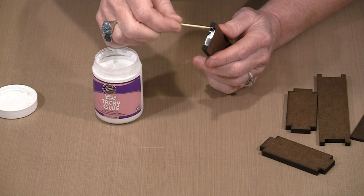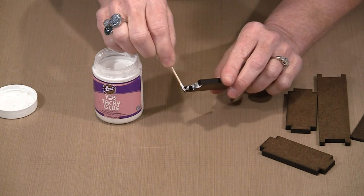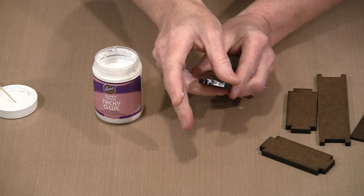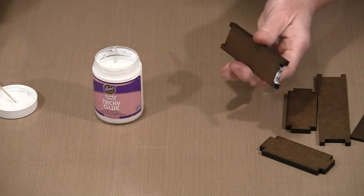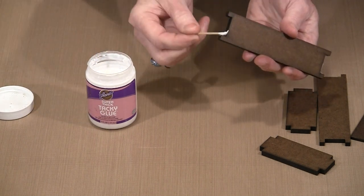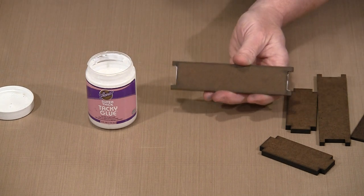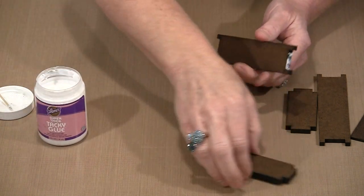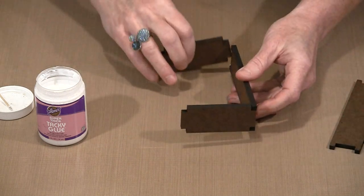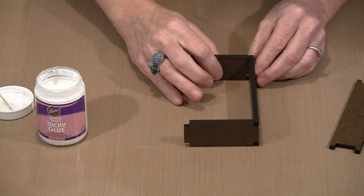I'm just going to put some glue in here, remembering that you're going to put these on some sort of back which will provide additional stability. You're not building the Eiffel Tower — you're building a little shrine, and it's never going to come under a whole lot of stress. You're putting together a decorative element that's going to sit or be hung someplace. So I'm going to slip the ends in here, and then put this piece in here. And there is the box three-quarters of the way built.